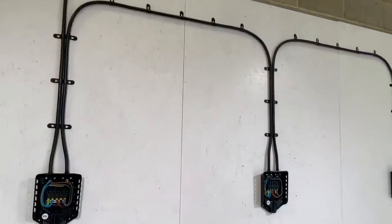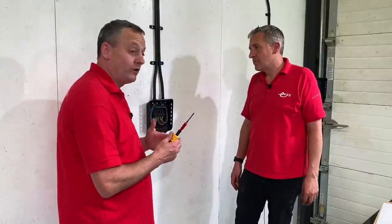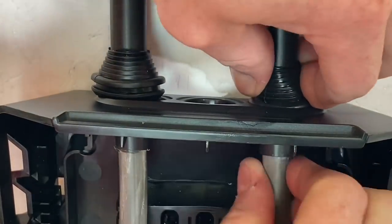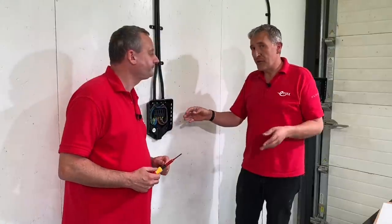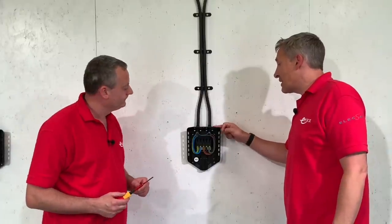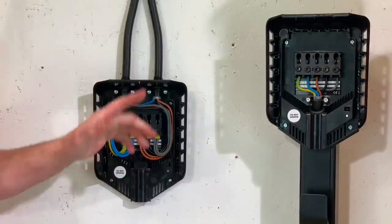A tough sheath cable was used — on camera it may look like steel wire armour but it isn't — surface clipped from the distribution board, looping in and out of the three EV charging points. The cable entries are sealing plugs, not cable glands — similar to a grommet. You carefully cut off the top and push it into position to seal. This unit is IP34 as discussed in the previous video, so water can get in and escape. The back of the unit also slopes away so water naturally heads away from the charger.